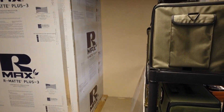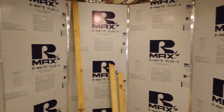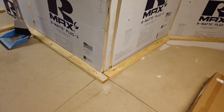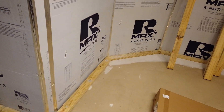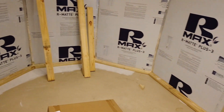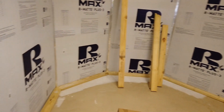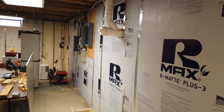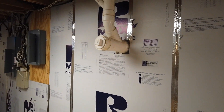Basically I have gotten up all of the moisture barrier and started the preliminary framing. As you can see, I have the baseboards screwed into the concrete, and we will work the framing on those, working our way down here.